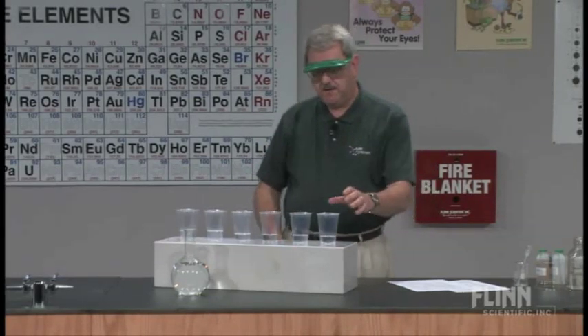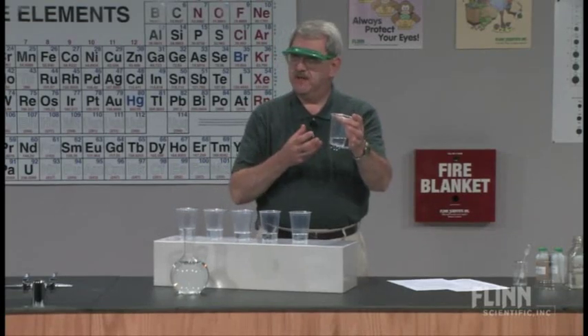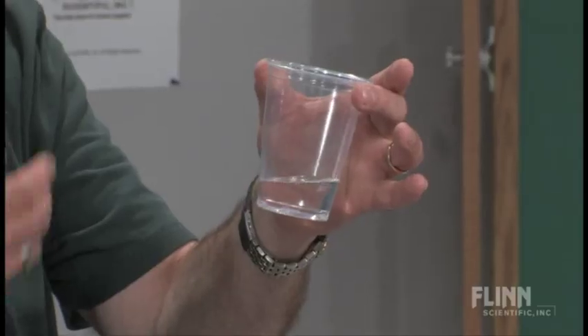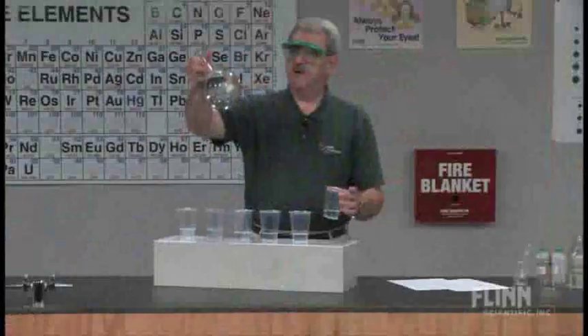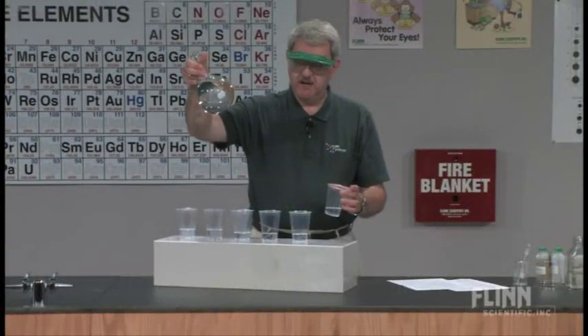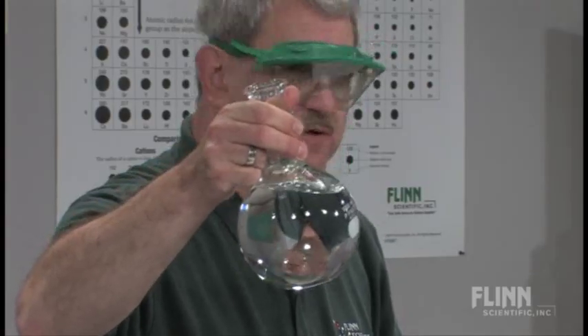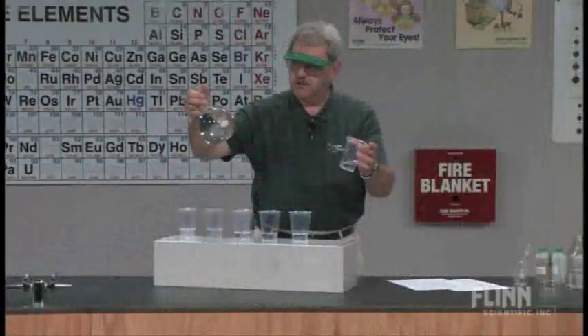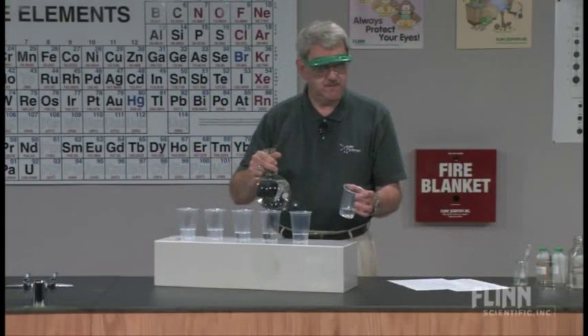I know that each of you comes to class — and that's why I use this demonstration — with something already in you. You come to class with something already there. The course, represented by this flask with a clear colorless liquid, represents the content of the course. As you come to class, you're going to interact with it, and each of you will interact with it in a different way.